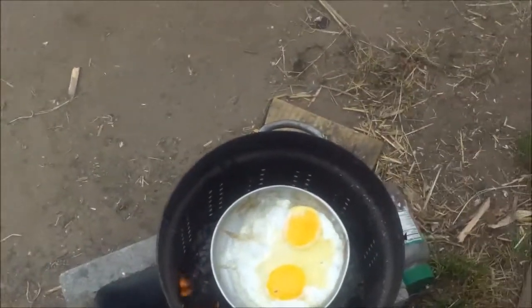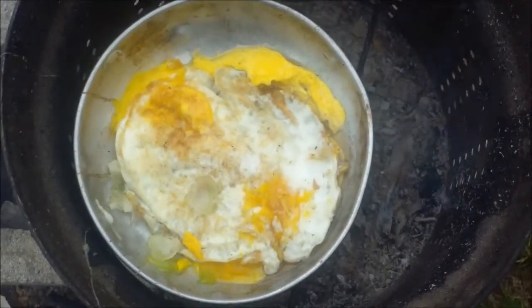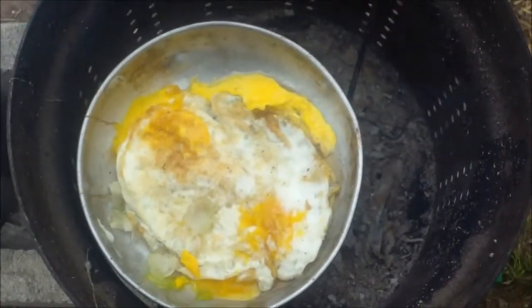There's my eggs and onion, and that's this morning's breakfast. All right, talk to y'all later.